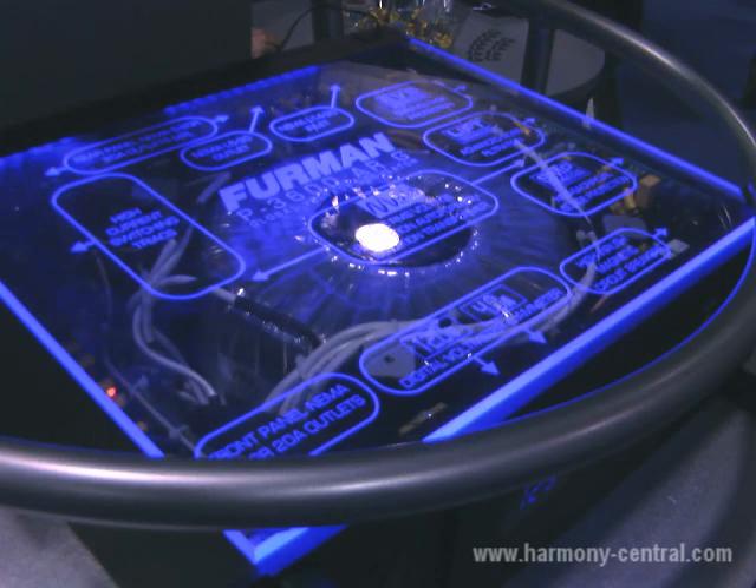Hi, I'm Christos Desteleros with Furman Sound and welcome to the 2010 Amp Convention. Today we're showing our P3600ARG. This is our global voltage regulator. It's a 30 amp voltage regulator and it's our first 30 amp SMP product — that is our series multi-stage protection.